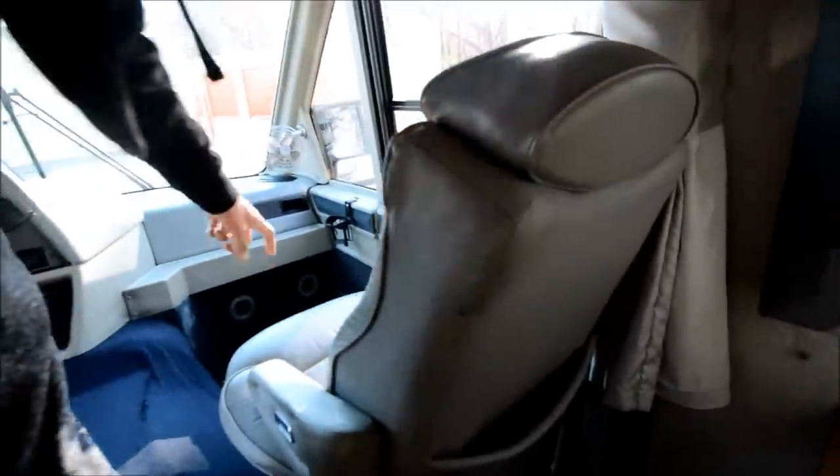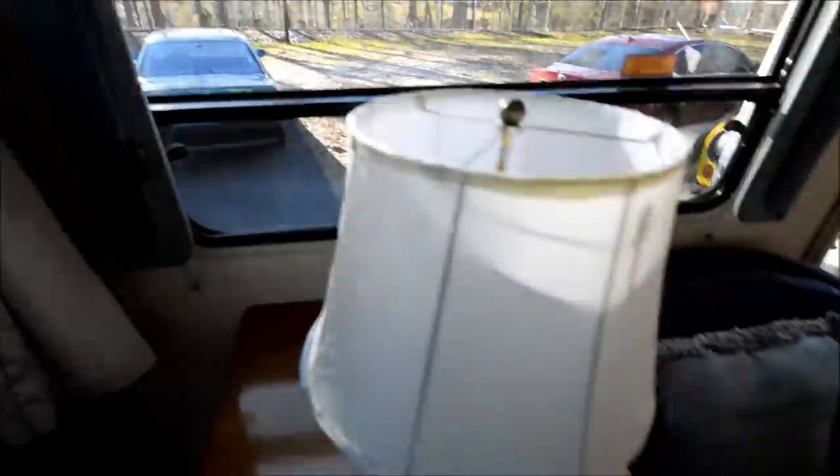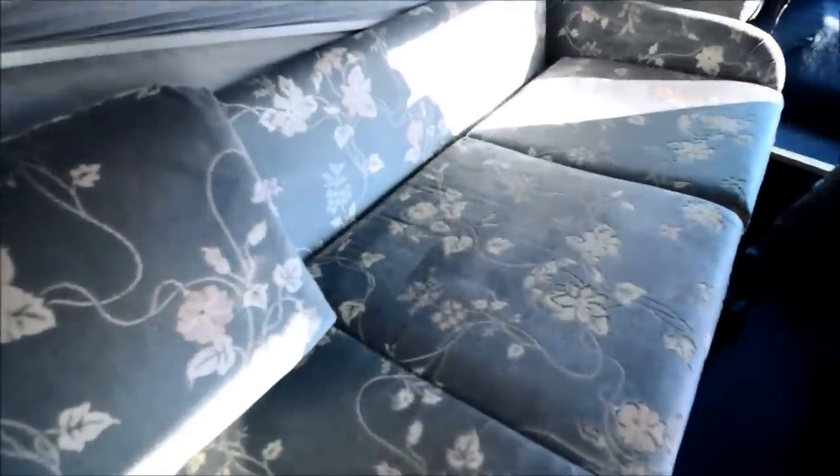The front end has a good bit of space for the passenger. There's a nice little chair there. Now this doesn't jackknife, but you take these pillows off and it becomes kind of a bed.